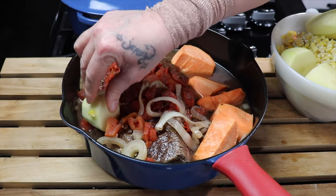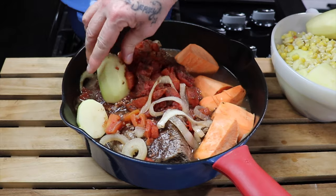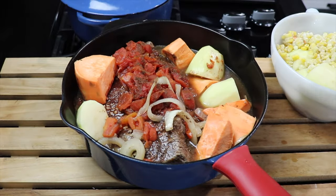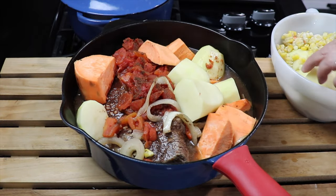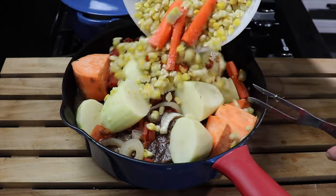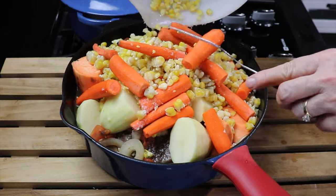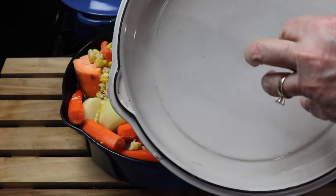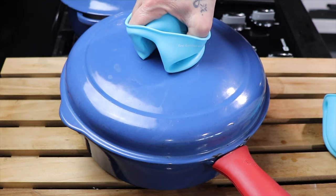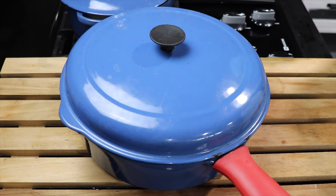I didn't have Yukon gold potatoes, so I peeled Idaho potatoes since you don't eat those skins. I placed four potatoes, one large sweet potato, several carrots, and about two cups of non-GMO corn that our neighbor grows — we steamed and froze it. The frozen corn goes right into the mixture. The lid has a deep dome so there's plenty of room, and it will steam what's already in there. Back in the 250-degree oven it goes.